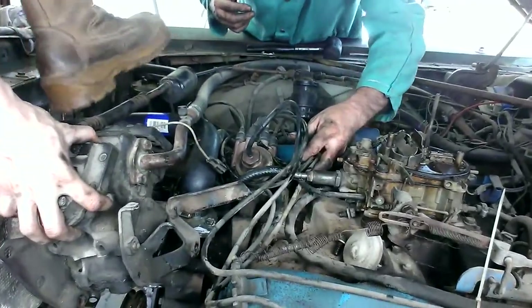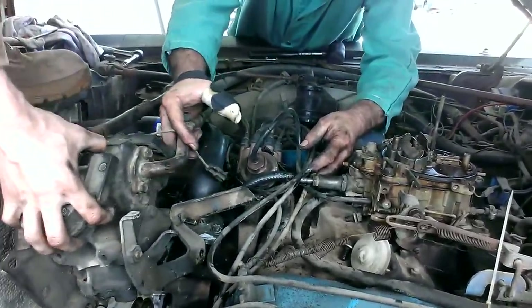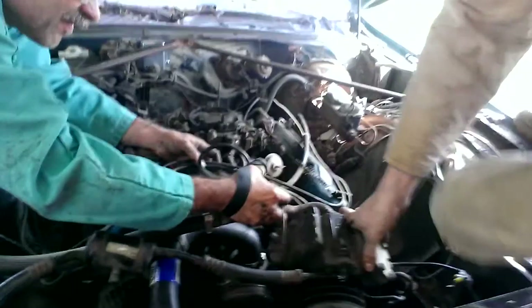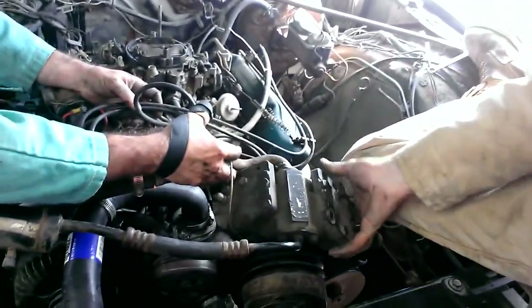Cramping my leg. That freaking hurts. Fuck. I'll come around here. Should've been on that side at the beginning of it, to get the maximum leverage out of there.